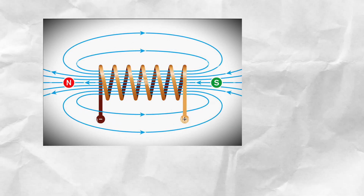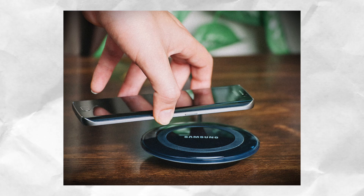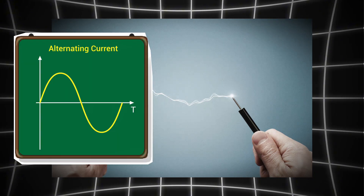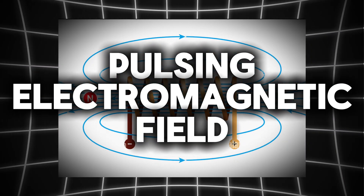And when you place another coil of wire nearby, that magnetic field can push electrons inside it, creating electricity between the two without physical contact. And this is exactly what your charging pad does. It uses electricity that constantly reverses direction, which can also be known as an alternating current, and this creates a pulsing electromagnetic field between your phone and the charging pad.